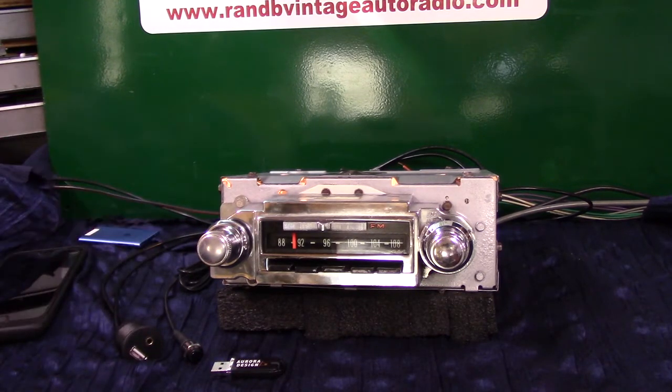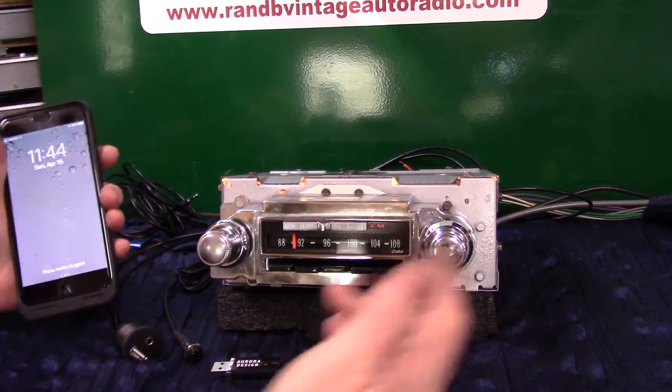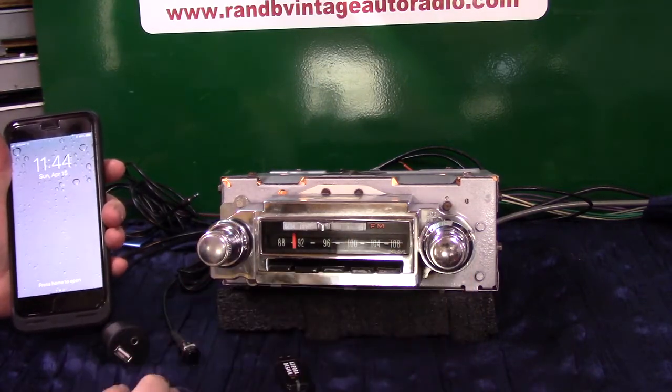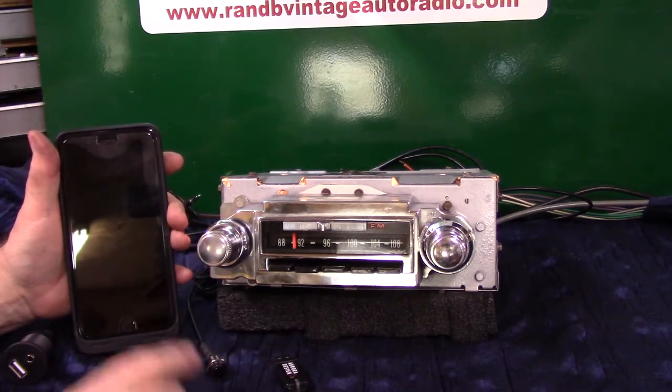This radio is fully loaded. It's rare. It's a cool radio. It turned out nice. Now we're going to run our Bluetooth. That's where our push button comes in handy, so you don't have to fool with the dials. You can operate it with the tuner and the volume knob, but we found that the push button for some people is easier.